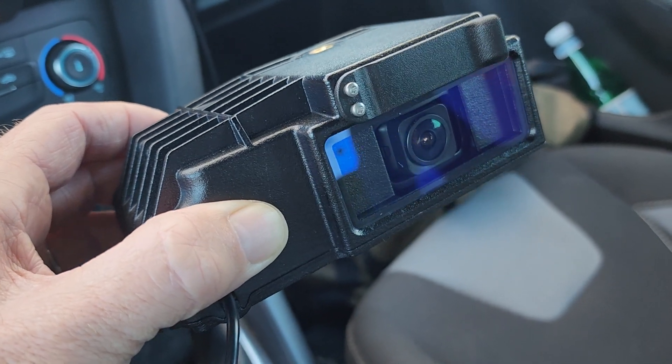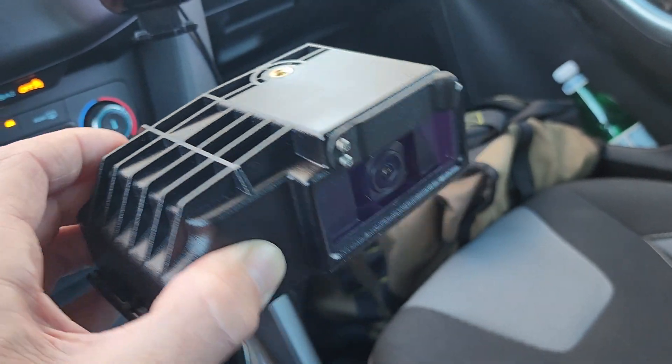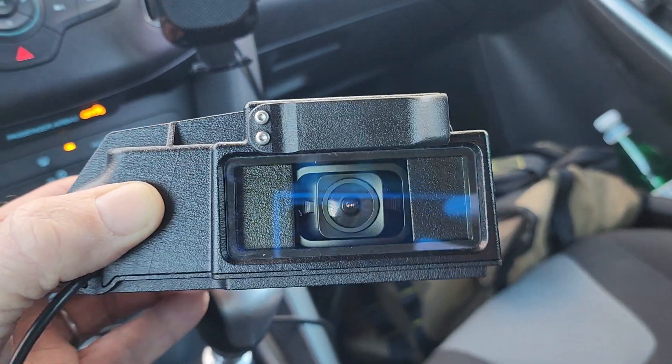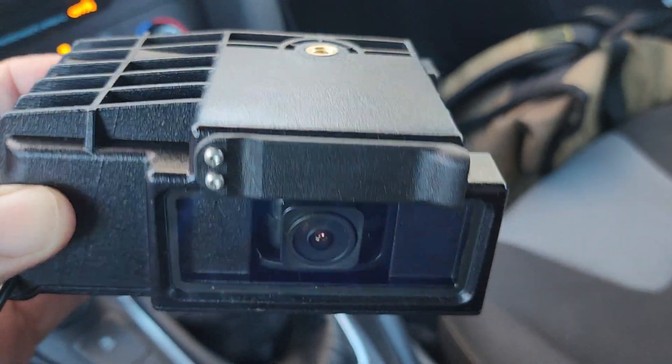Here is the very first Roadkeeper waterproof case. This is a pre-production build but ready for road testing. Look at that beautiful shiny face on the front. We've got a glass window at the front and a full-size SD card slot right above that.